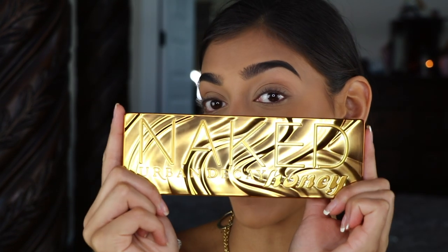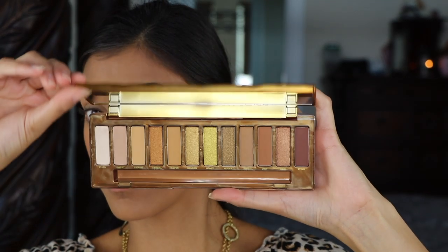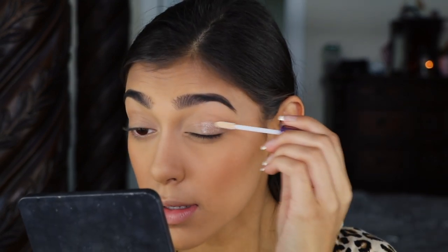Now going into the eyeshadow, I'm going to be using Urban Decay's new Naked Honey palette. First I'm just going to prime my eyelids using Urban Decay's Eyeshadow Primer Potion — I've never actually used this stuff but I know it's been highly recommended, so I'm just going to plop that on the lid.